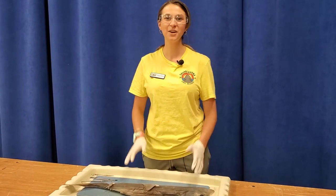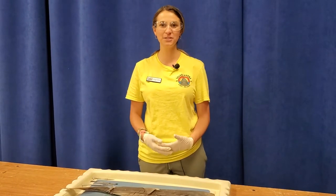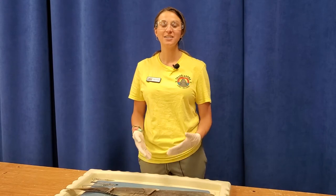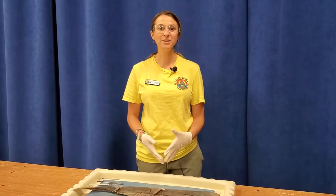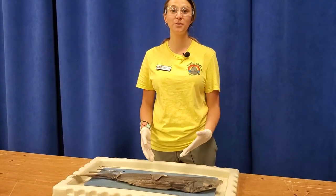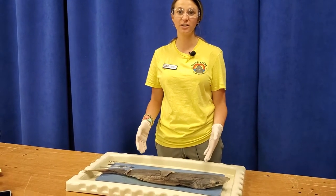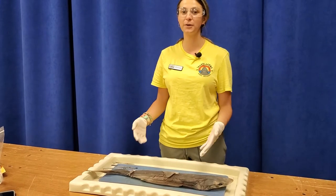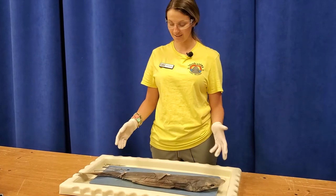Hey campers and welcome to the summer submarine. I'm so glad you're joining us. Today we're going to be doing something special for our shark adventure week — a virtual dissection of a dogfish shark. I'm going to start by describing some of the external features and then cut in and show you some important parts of a shark's anatomy. Even though this is a small dogfish shark, it has all the same body parts as a bull shark or great white.